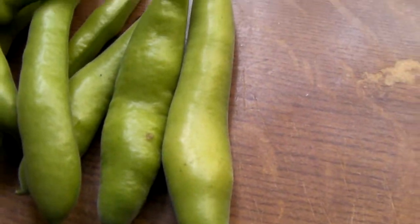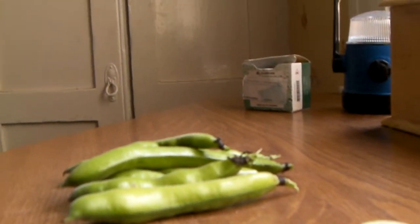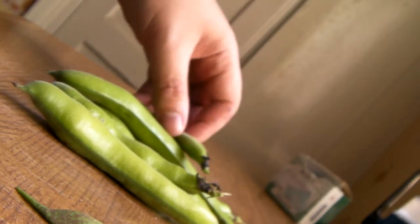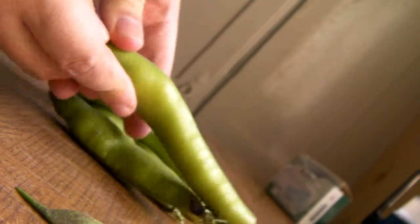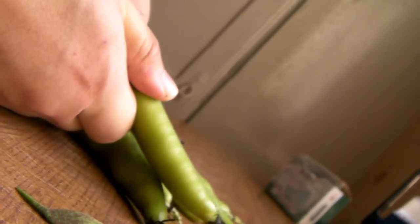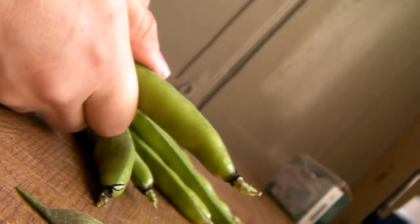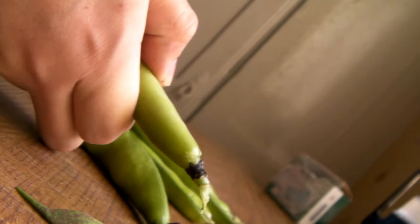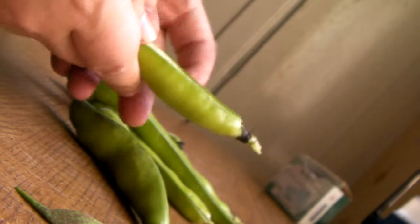So these ones, I believe they're like broad beans or something like that, and you'll be able to see what's inside. And since I don't know what variety they are, I don't know what the easiest method for shelling them is, but it is the same as the others.